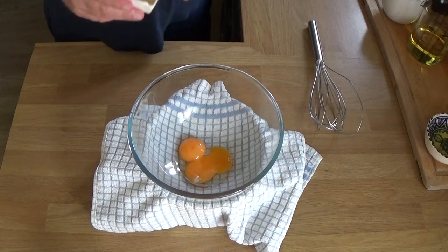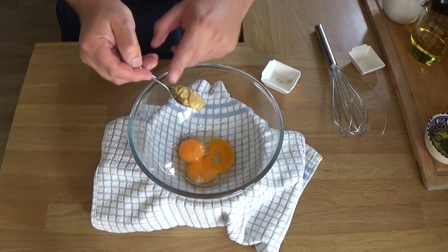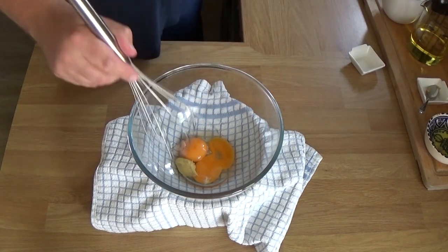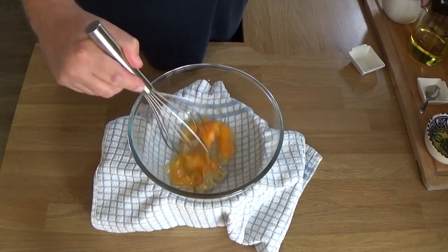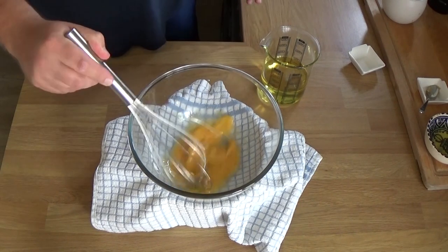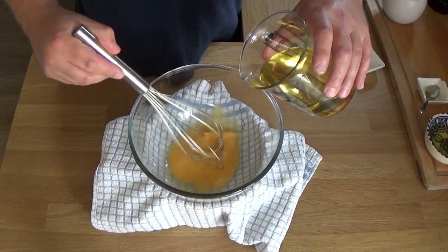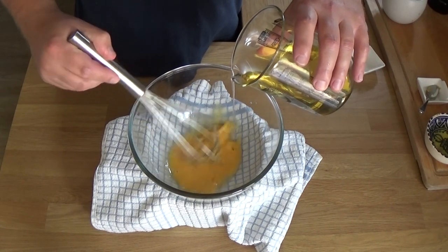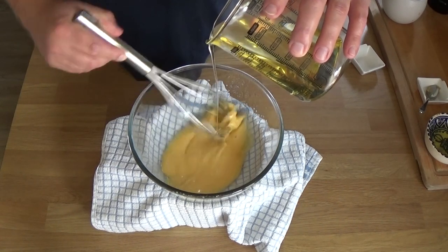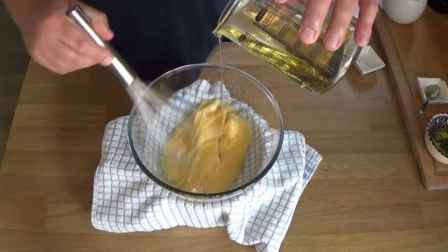Separating eggs - you know how to do that I'm sure. That was white wine vinegar and that is a bit of mustard. You don't need to whisk vigorously but you need to whisk continually, and you add the oil in really, really, really slowly - especially at the beginning. Just a few dribbles, and don't be afraid to pull away and stop pouring. Keep whisking and make sure that what you just poured in has mixed.